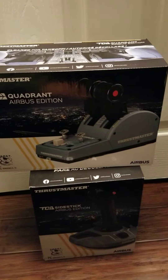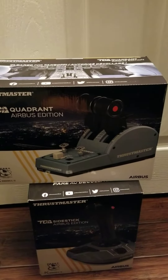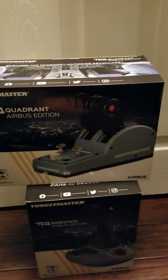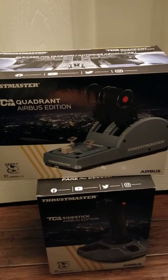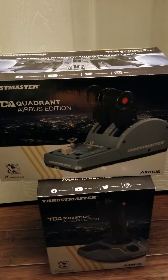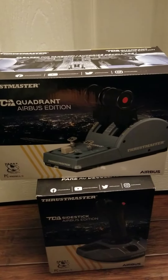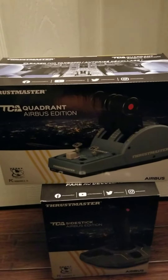Hello everyone, this is going to be a video on the Thrustmaster TCA Quadrant Airbus Edition and the Thrustmaster TCA Side Stick Airbus Edition. I'm pretty much going to be building a flight simulator for PC, reviewing a little bit of each product and seeing how you guys like it.